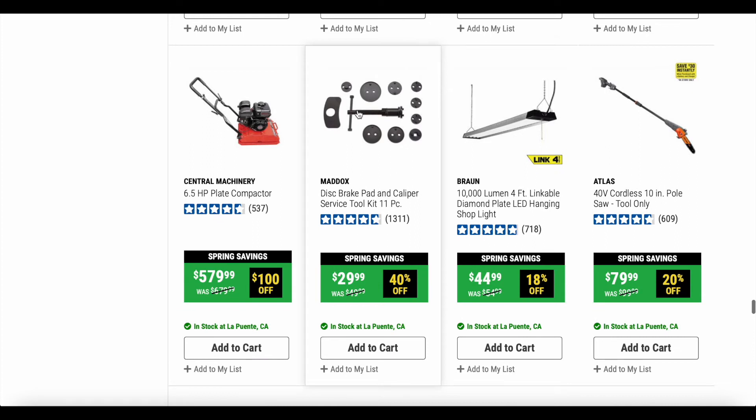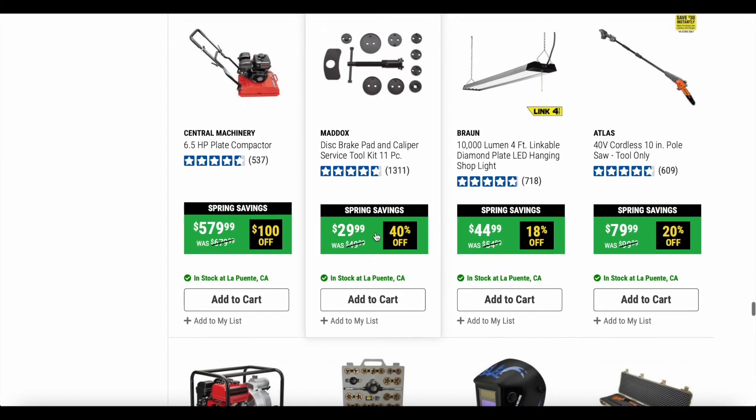Here's a good deal — you're getting 40% off the Maddox disc brake pad and caliper service toolkit, 11 pieces. I don't actually have this specific one from Harbor Freight. I have a bigger set from Amazon that was about $20, which is probably not as good quality as the Maddox, but it gets the job done. That's totally up to you guys, but this tool as a general car-repair tool is a really good thing to have.